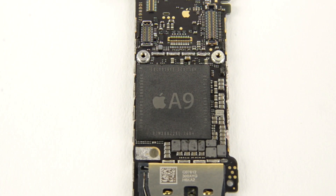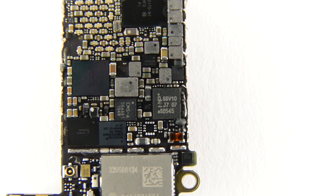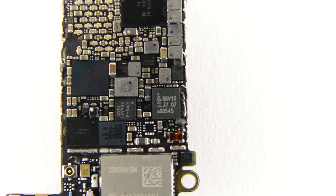The SE got a considerable upgrade in processing power compared to the 5S. It sports the Apple A9 system on chip with 2GB of SK Hynix LP DDR4 RAM, 16GB of Toshiba-made NAND flash, and the same NXP NFC controller and charging IC seen in the iPhone 6S and 6S Plus.